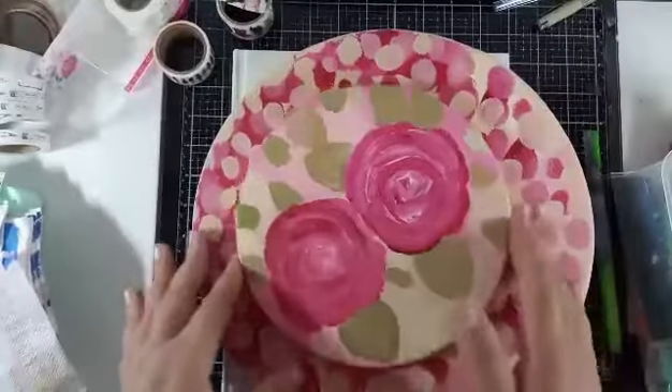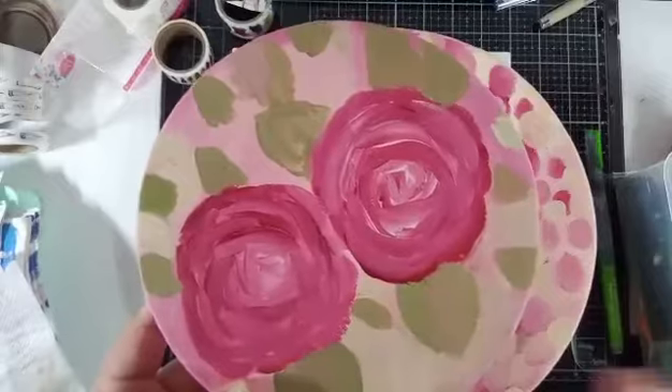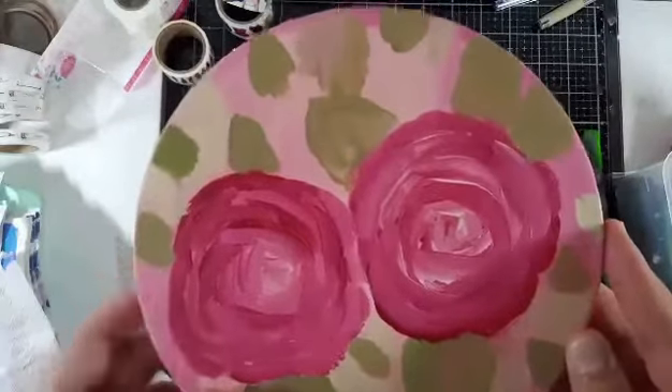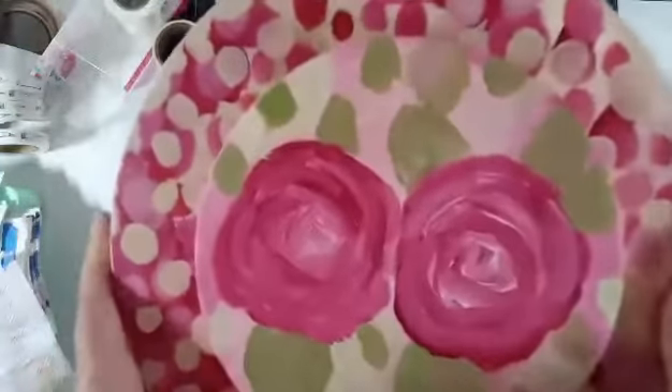Hi friends and welcome back. If you remember in a video I uploaded not long ago, I did these two flowers on a rounded canvas. This canvas came along with that bigger size in one pack.